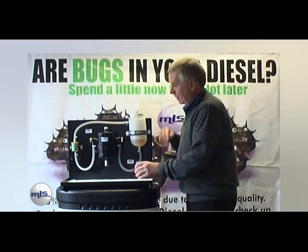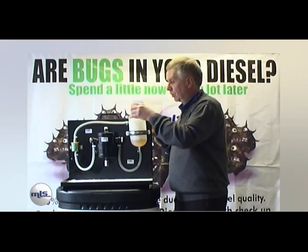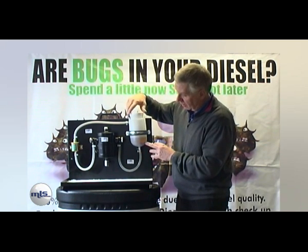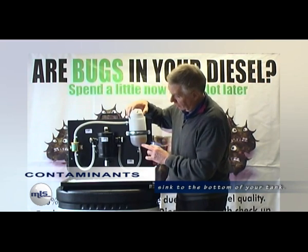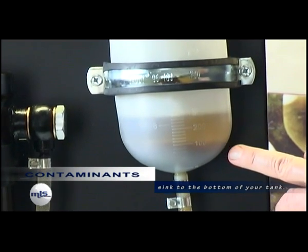So we're now going to add contamination to the system, which is a form of black coffee on this occasion — that's the water and the granules. Put that into the tank and straight away the contamination, because water is heavy in the diesel, drops to the bottom of the tank. So on your vehicle, contamination will always be at the bottom of the tank, and that's where it will draw from straight away.